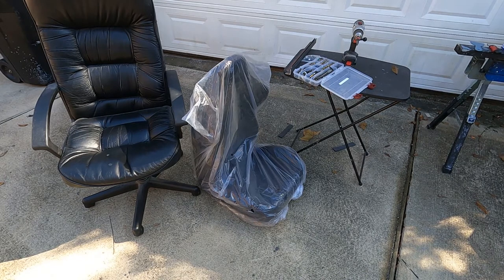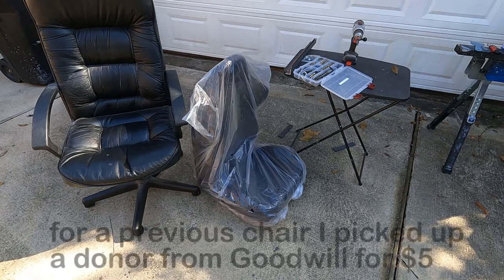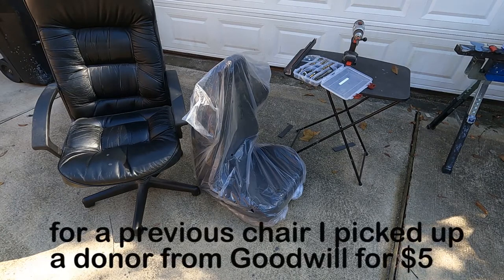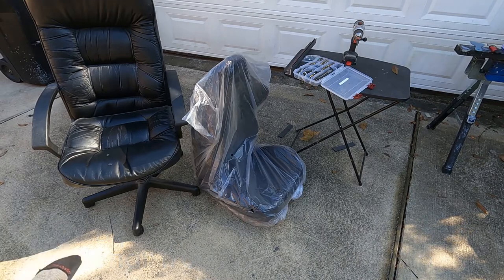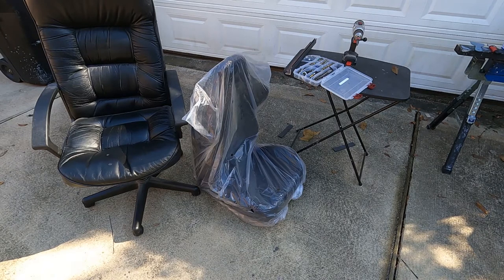I'm going to show a conversion of a racing bucket purchased online, converting it into a desk chair. I have a donor desk chair here I've had for several years and I've decided to convert it into a racing bucket office chair. The first thing I'm going to do is take the wheel stand off of the donor chair, and that's what's going to be transplanted onto the race bucket in order to convert it into an office chair.